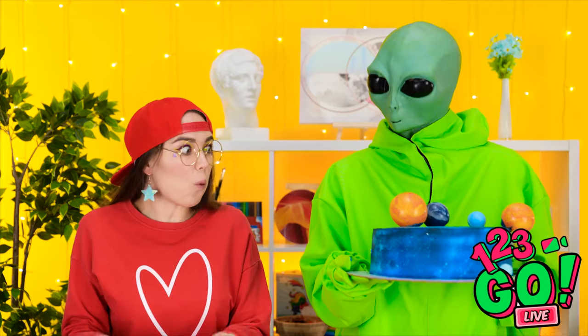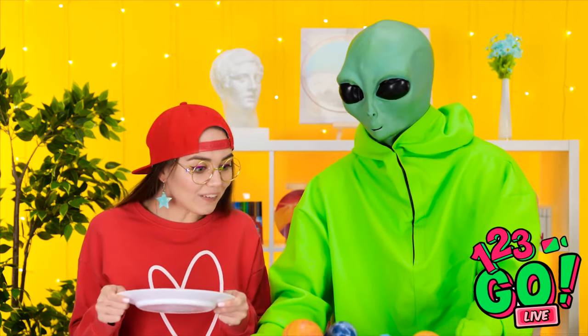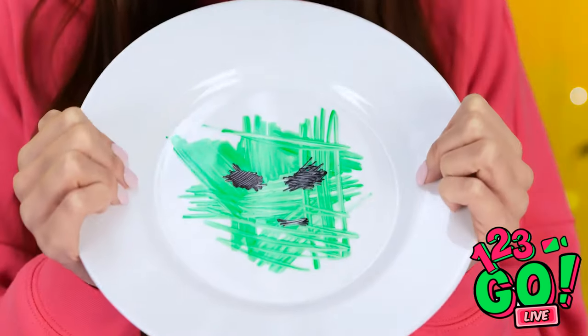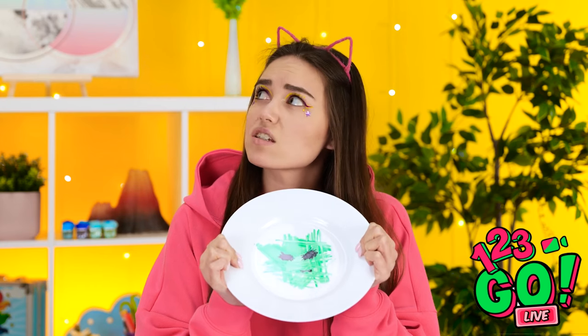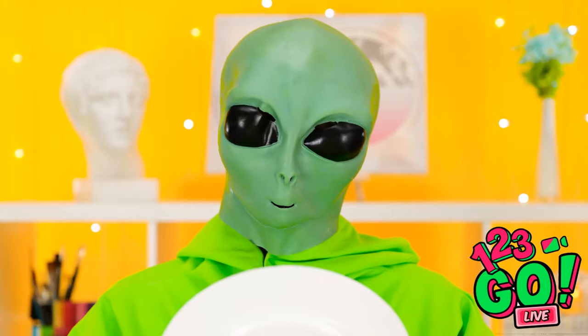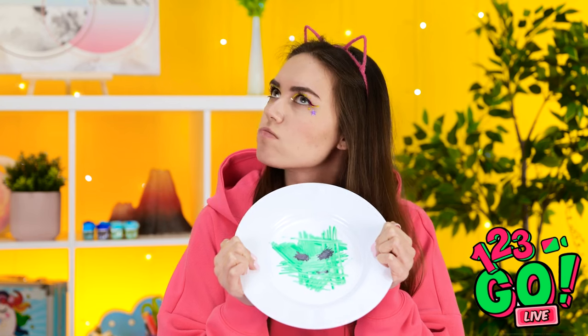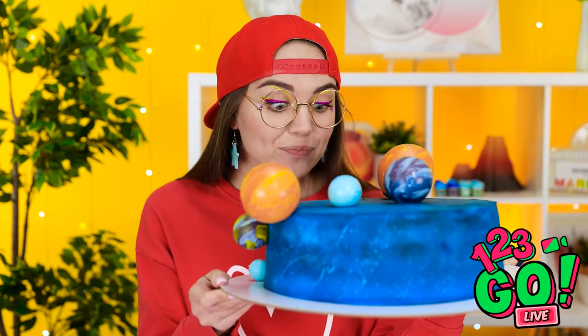Look at that amazing face cake! He's putting it by me — I guess I get it! This might be the best cake I've ever seen! She gets a cake and I get nothing — just this alien scribble on my plate. Hey, what about my plate? Maybe in exchange for a cake? You're the one who drew it! That is one delicious space cake — I'm definitely glad I won this one!